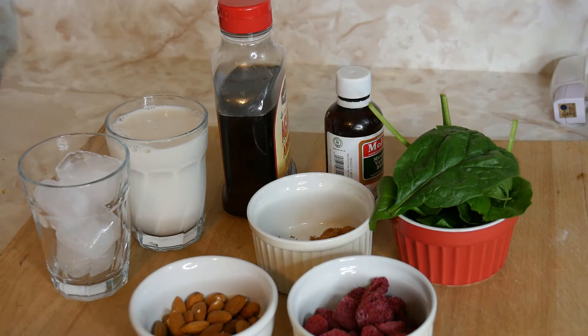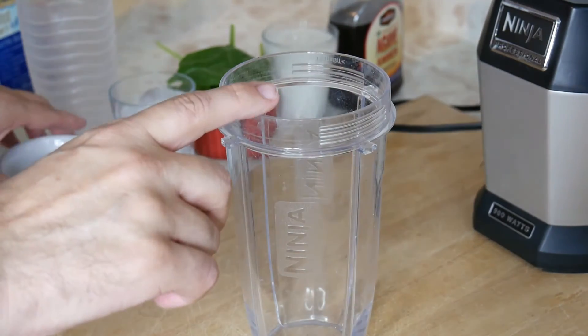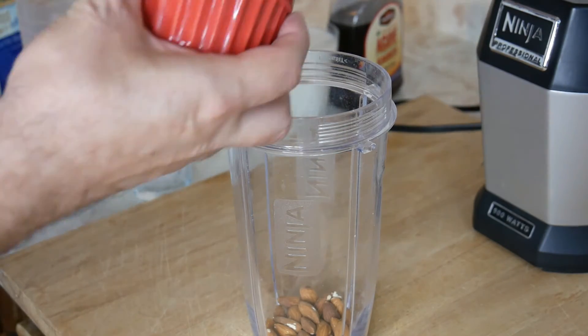Now that we've got all these ingredients, we can go to the blender. I'm using the small blender because I'm only going to make one cup. If you guys have a bigger blender, that's fine, no problem. Let's put everything in there.